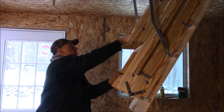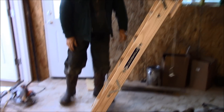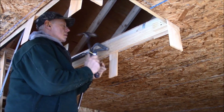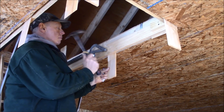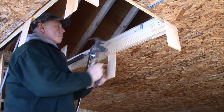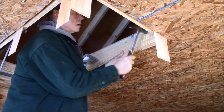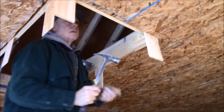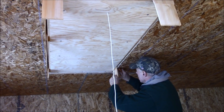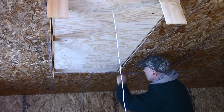Everything looks good. Now I'll add additional shims and secure the staircase with the 16-penny nails provided. Then I'll use a razor knife to cut the shims so they're flush with the ceiling. And that's it.